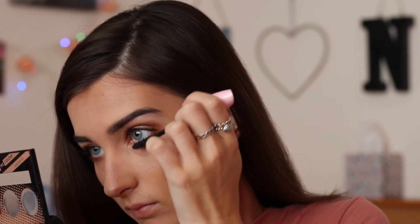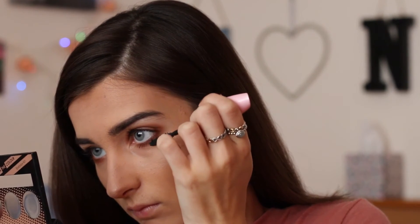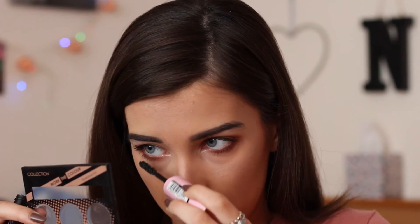Now I'm going to go on to lipstick. I'm going to be taking my NYX lip liner in the shade Ever — basically my favourite lip liner ever. I'm just going to apply that to the outline of my lips and kind of fill them in a little bit, just so it's ready for the next product.